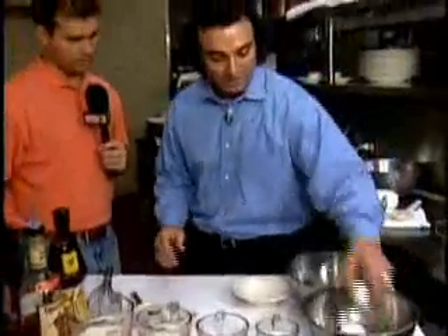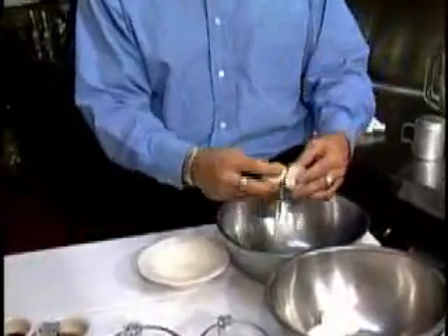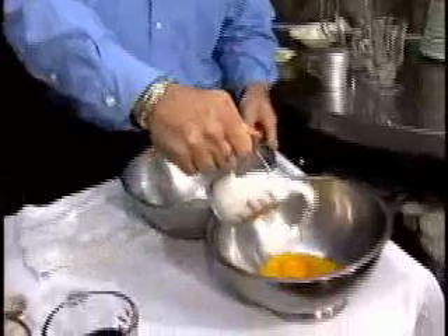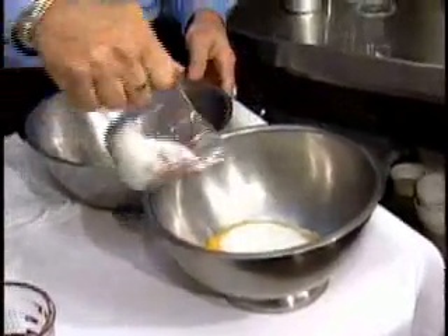We got all of our ingredients. First thing we're going to do is take the eggs, crack them, and separate the egg yolks. We have three quarters of a cup of sugar — we're not going to put it all in the egg yolk. We're going to leave about a quarter of a cup for the whipping cream as well.